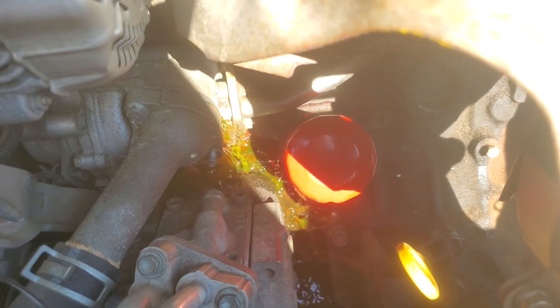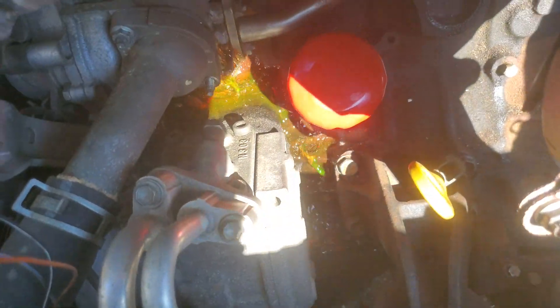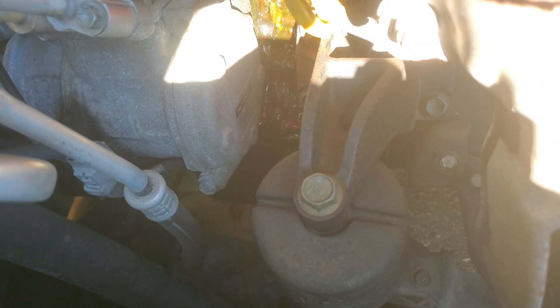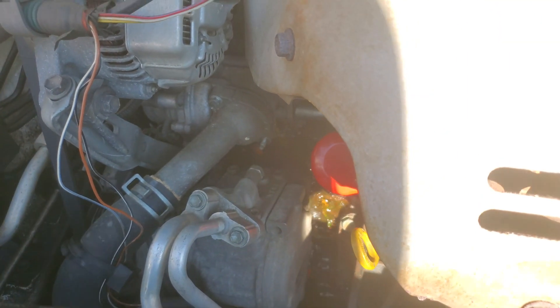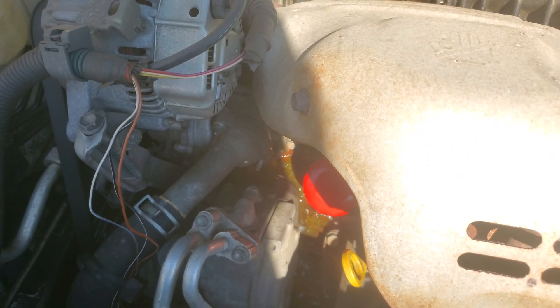I at least popped it loose. There we go — it's already wanting to leak out. Hopefully it all catches in the pan, and it is going to catch in the pan. Nice, convenient drain there. I suppose I'll just keep removing this nut and keep watching where the coolant goes, and we'll see you in a bit.